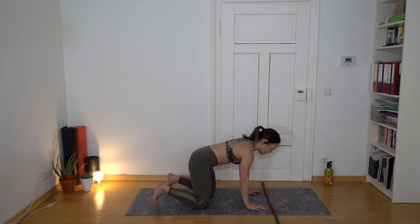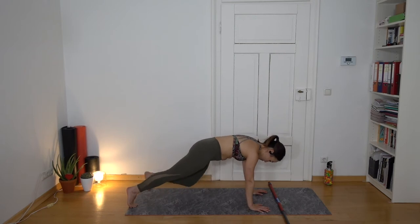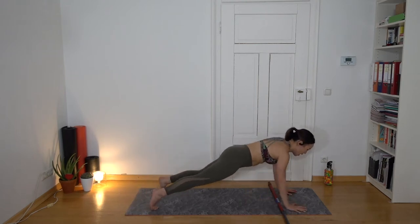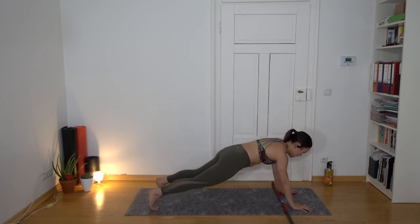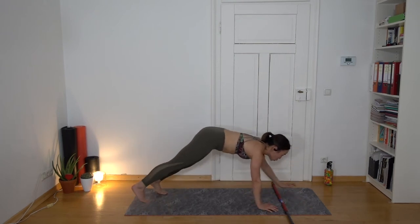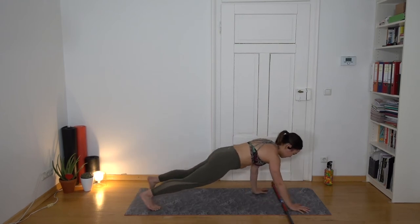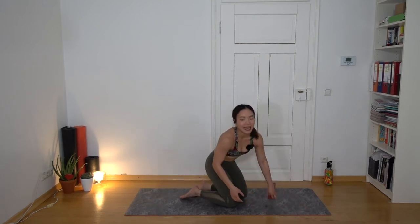Get on the mat. This time we're doing a full high plank — or tabletop if you prefer. Walk forward over the stick, do a push-up, walk back, do a push-up. Keep your hips low, not bouncing up, and your shoulders above your hands. Open your fingers for stability.